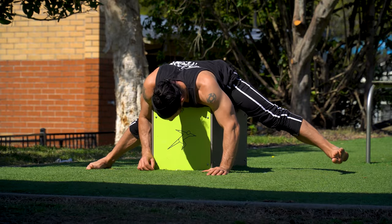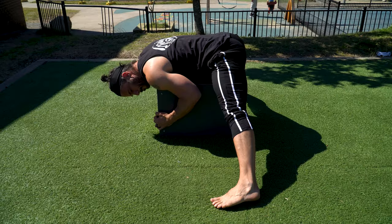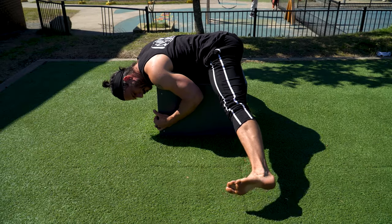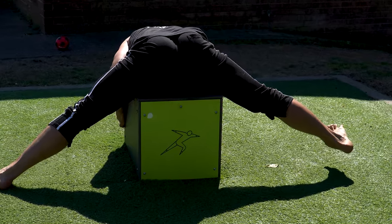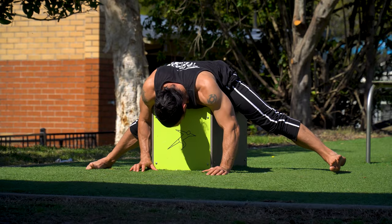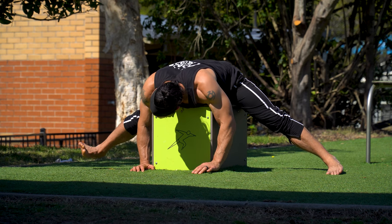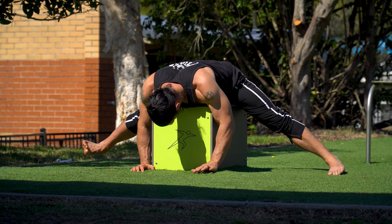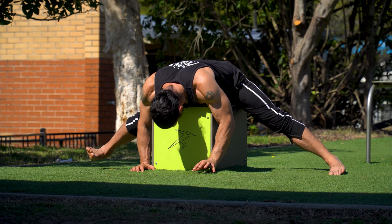Now we're onto the prone straddle end range contraction and the eccentric middle splits. This is by far the toughest end range contraction I've found, because there is absolutely no way of cheating your end range. When you lift one leg, the other leg has nowhere to go, making this a strict contraction. I really like this progression because it keeps you honest, but it requires a high level of end range strength.